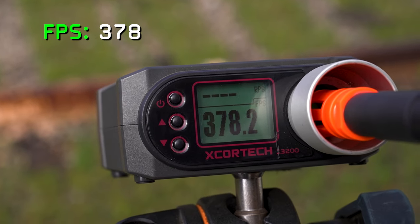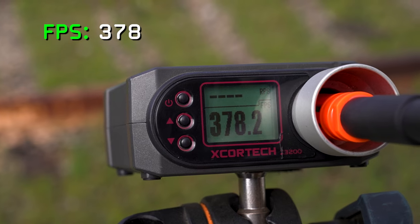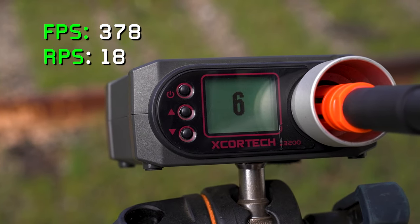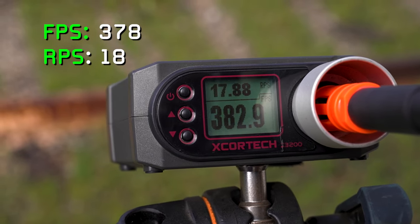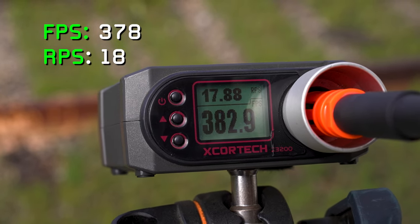With the factory spring installed, we're seeing just under 380 FPS, which is right on Specna Arms' claims. We're also seeing just under 18 rounds per second. Now that's with an 11.1 volt LiPo and 0.20 gram BBs. Pretty good.